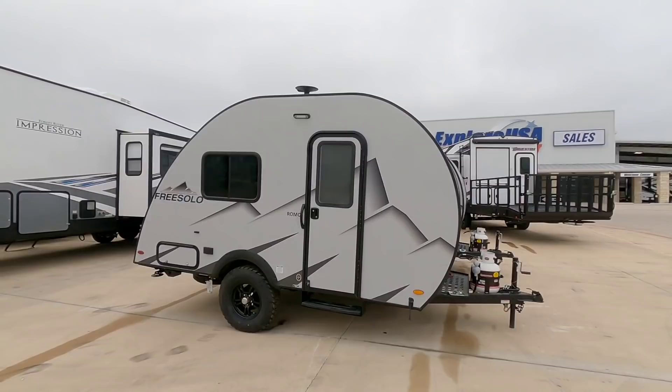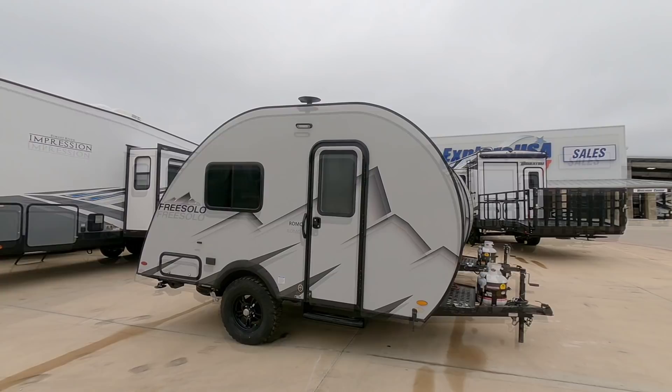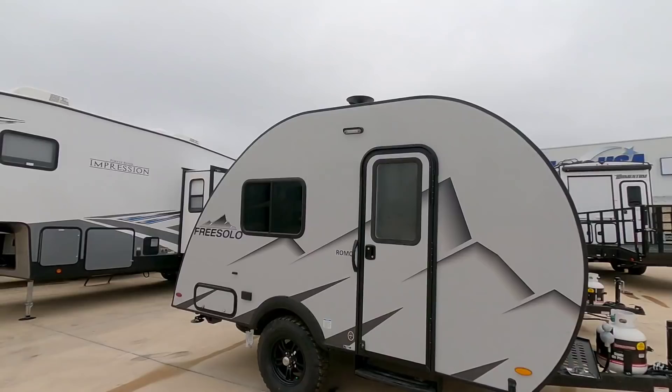I'd love to know your thoughts on this tiny compact Free Solo teardrop-style travel trailer — let me know. This unit is going to have an MSRP of $18,500, and these are relatively affordable units if you're looking for something like this. Anyway guys, I sure hope you enjoyed this video. If you haven't had a chance, please take a moment to subscribe to my channel, give me a thumbs up, and we'll talk to you again very soon.